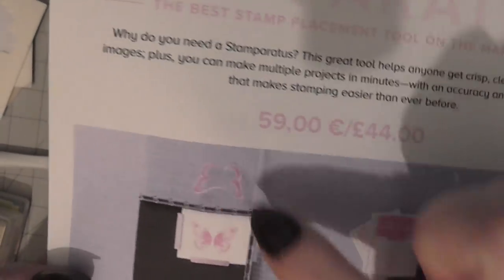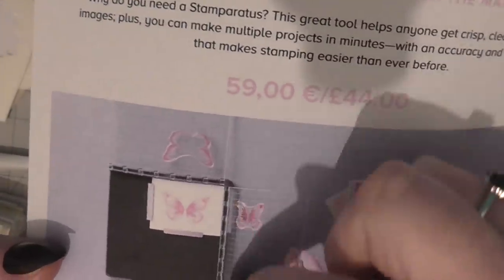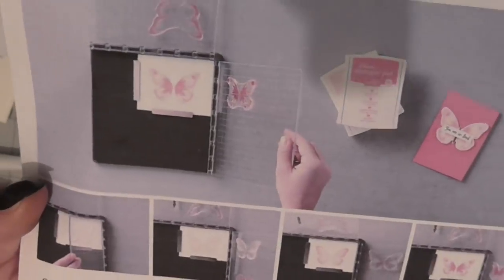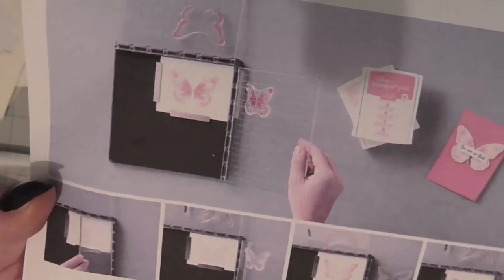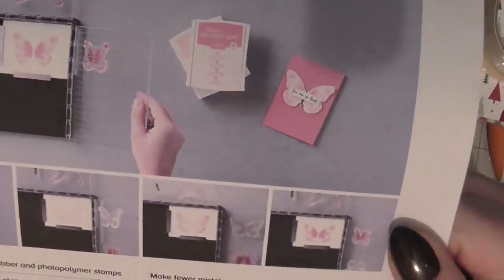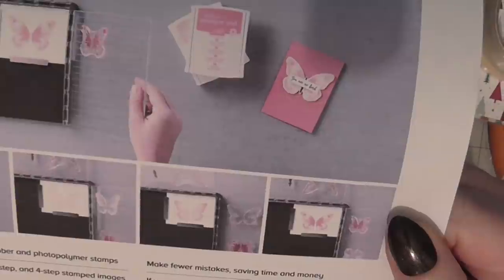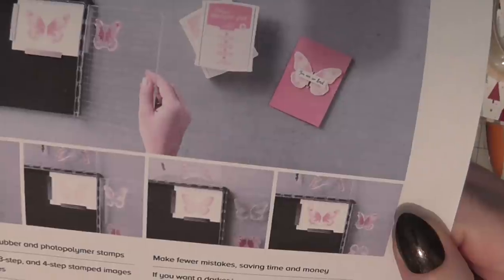It's easy to create two-step, three-step, and four-step stamped images using reversible plates. These are the clear grid plates and you can move them down the slots or turn them around and use the other side. Two open sides mean you can use larger paper, make fewer mistakes, saving time and money. If you want a darker impression, apply more ink - no need to start over.